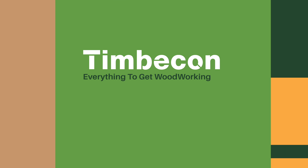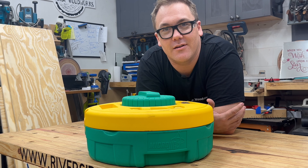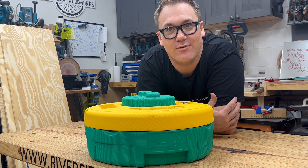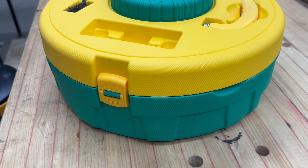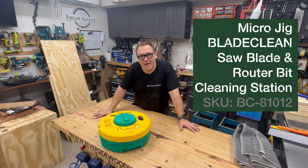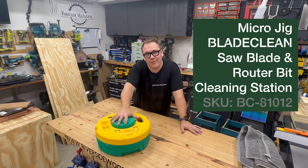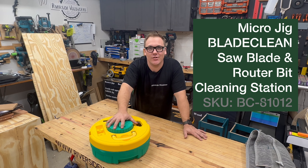You invest in high-quality woodworking tools to improve the products that you make. You invest in PPE to protect your eyes, lungs, and ears. But how many of you invest in looking after your tools and accessories? In this video, I'm going to show you why the Microjig Blade Clean system is an essential part of any workshop.